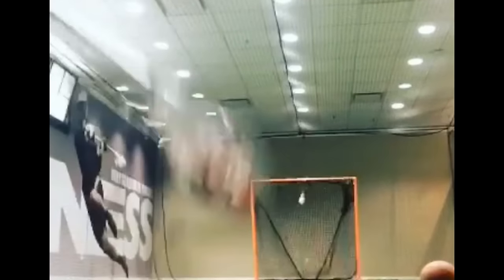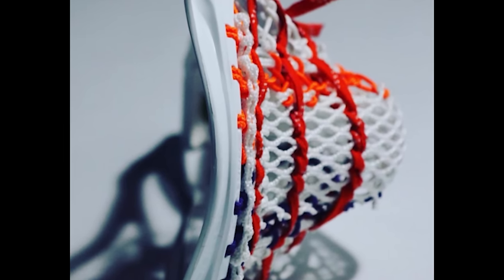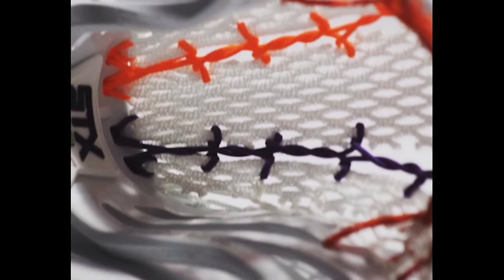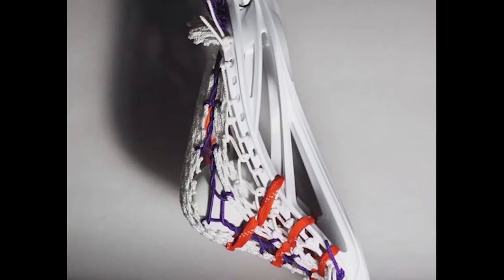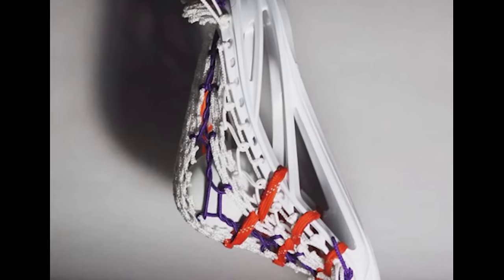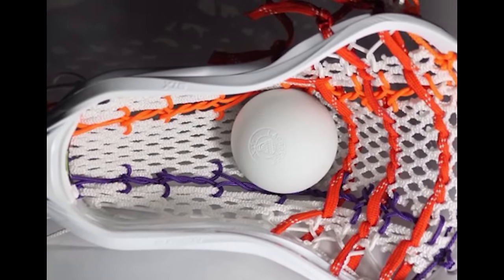At number four we have RichieB77. He did a great job with this pocket — the snipe he took that went off the pipe into the target was pretty sick. His idea was very unique, using the micro mesh like runners and then having pita twists going down the middle. The runners look really good, but my only issue is the pocket looked a little sloppy and lacked some cleanliness. He could have done a little better with the runners and maybe done some strings down the side to more define them and keep them stable. That's why he's at number four.